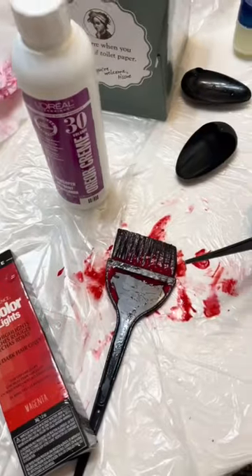Time to apply. It's important to apply from the ends and then finally to your roots. I left it in for 30 minutes. It can get a little messy. This is what it looks like fresh out of the shower.